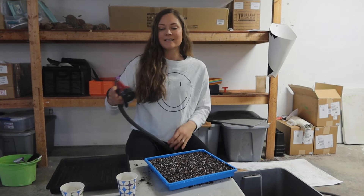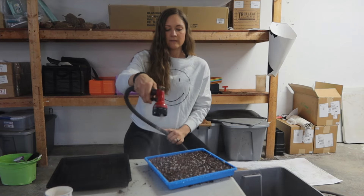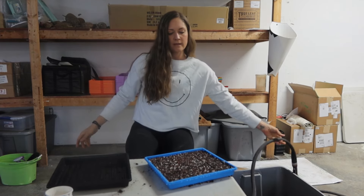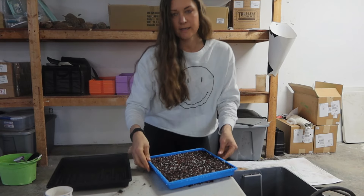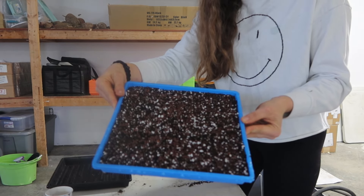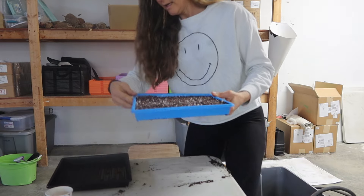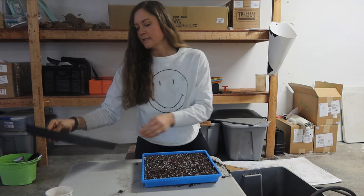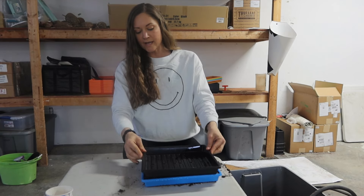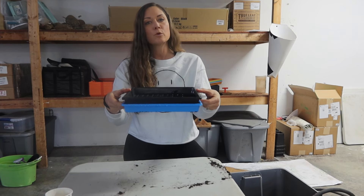I'm going to give it a light mist again — a couple passes here with the water. The seeds are dispersed pretty evenly, not too much on top of each other. Then I'm going to take the solid tray with no holes and place it on top, add some weight, and let this sit in germination just like this for four days. Then we'll be back and I'll show you what to do next.